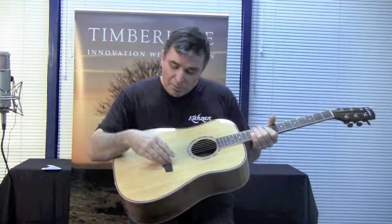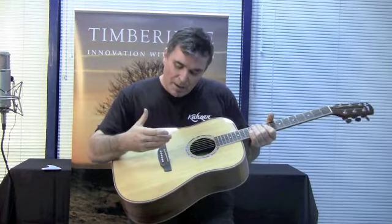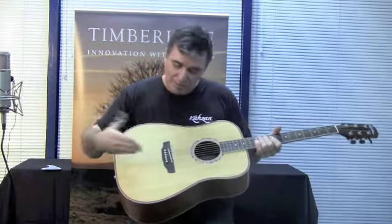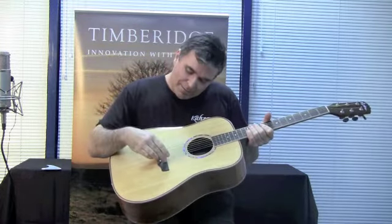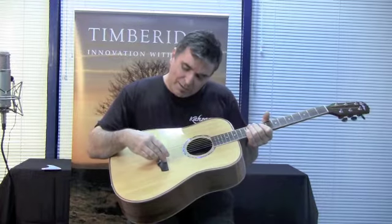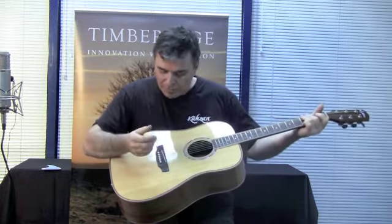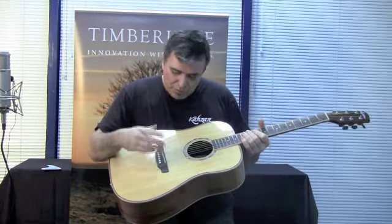This is also good for adjustability. In the future, your guitar may move ever so slightly, and this just means that the guitar can be adjusted so the strings can be kept with a low playing action. So that's a new feature from Timber Ridge.